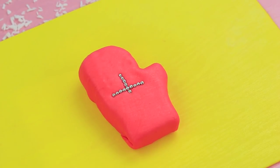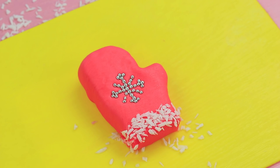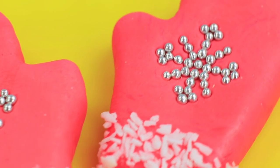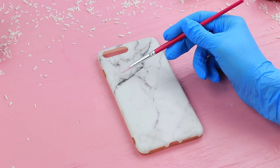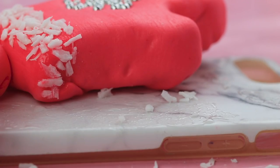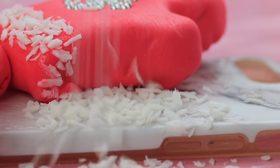Make a snowflake out of edible beads. Make a cuff out of shredded coconut. Make a second mitten the same way. Glue the mittens to a phone case using edible glue. Pour shredded coconut onto it so it looks like snow.